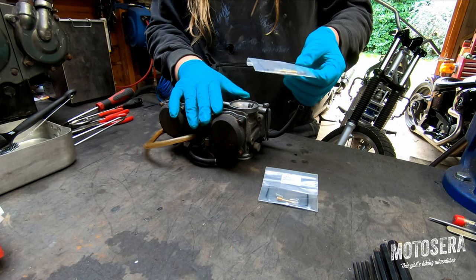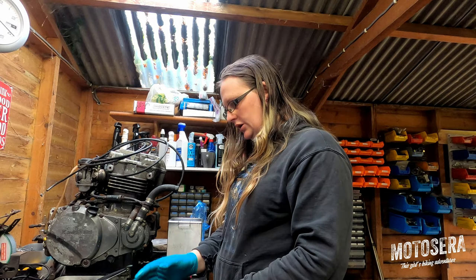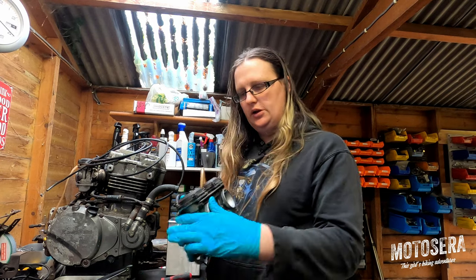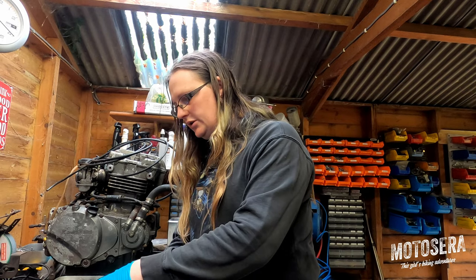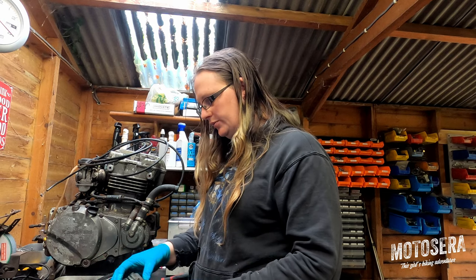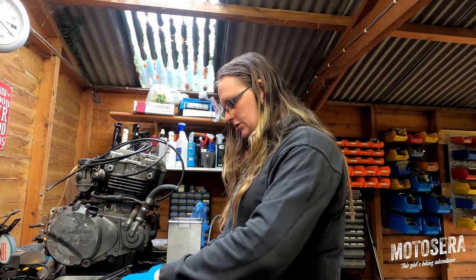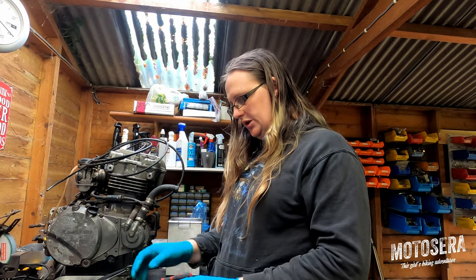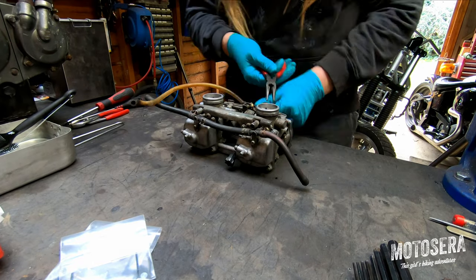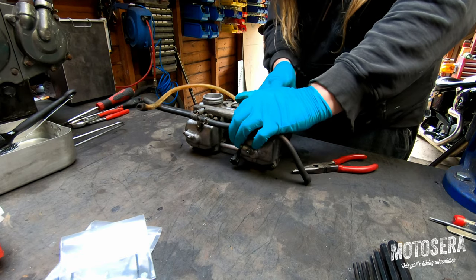Let's make a start. I've got a tub of solvent on the bench, and what you don't want to do is get any of the rubber components — especially the diaphragms in these Constant Velocity style carburettors — soaked in petrol because they deform. The rubber they're made from isn't really designed to be submerged in petrol. So the first thing I'm going to do is take off all of this pipework so we haven't got so much stuff laying around.